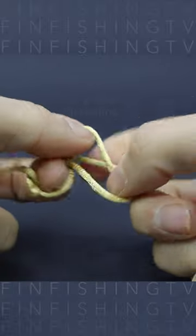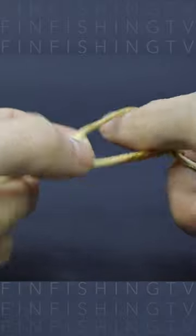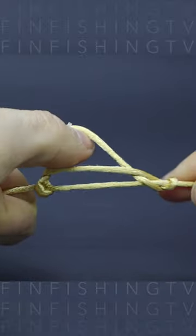After that, put the bottom of the initial loop through the new one. Moisten the knot with saliva or water if you wish.